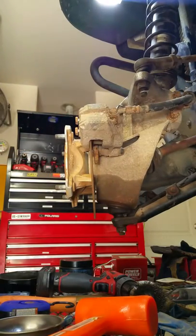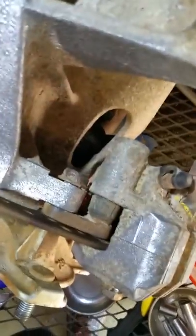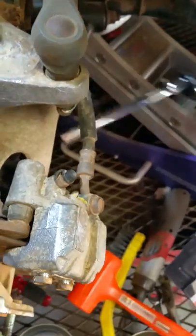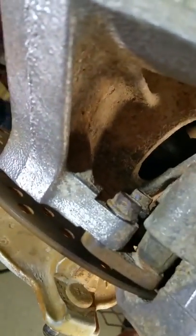One thing I did want to show you on this particular bike — this bolt is pretty easy to get to if you have the right extensions. A wobble extension helped me out a lot. But that little groove cut out here in the hub or strut assembly — I actually had to use my Pittsburgh socket wrench three-eighths drive with a wobble extension and a short 12 millimeter socket, and I went through the back of there to grab onto that one. It was also caked full of dried up mud, so it was kind of a pain to get to.